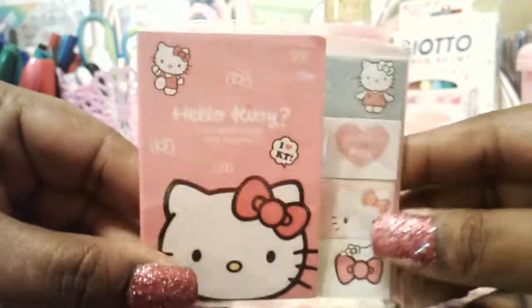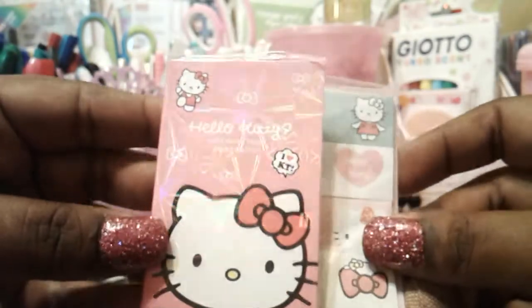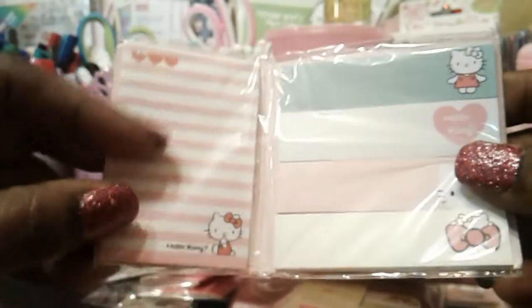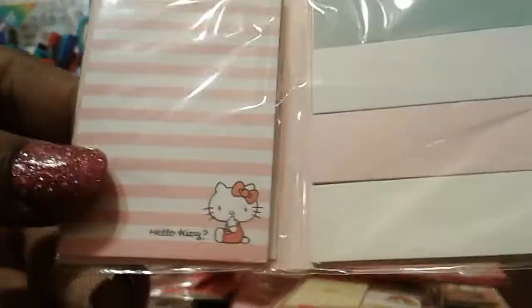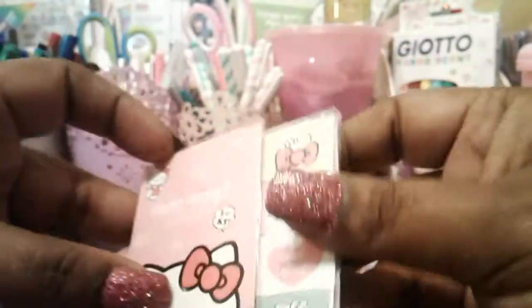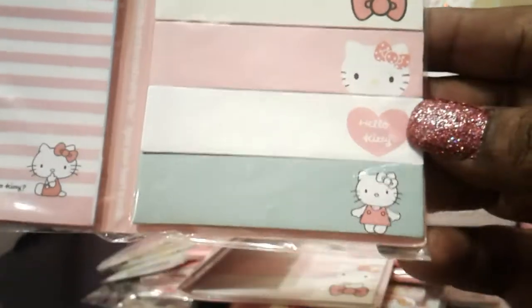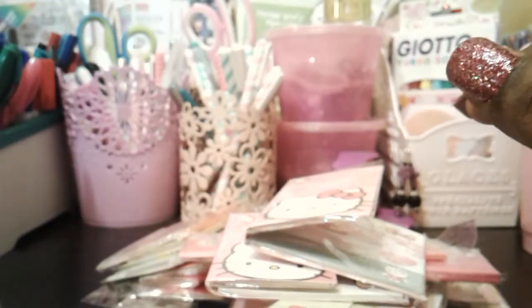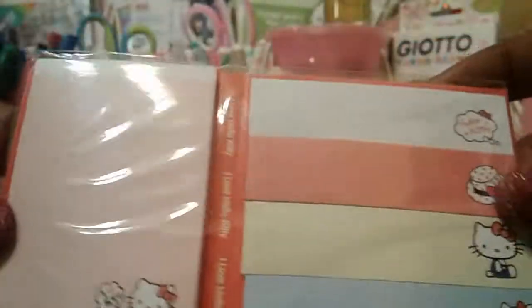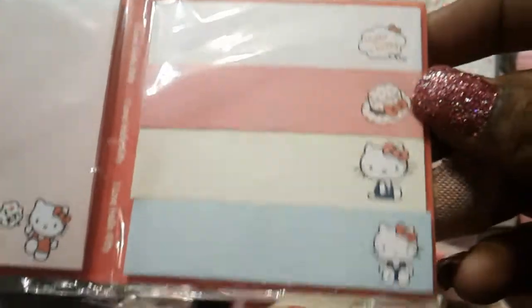Then I've got these little sticky notepad things — it's got a holographic type of effect. It's Hello Kitty and you get a little sticky notepad here and then page flags on the side. Then I've got this one here, Hello Kitty again with page flags on this side. And then this one here — a different Hello Kitty design — with page flags on this side as well.